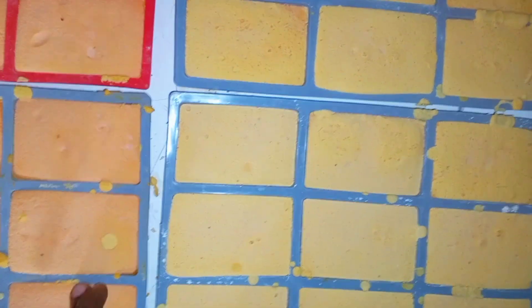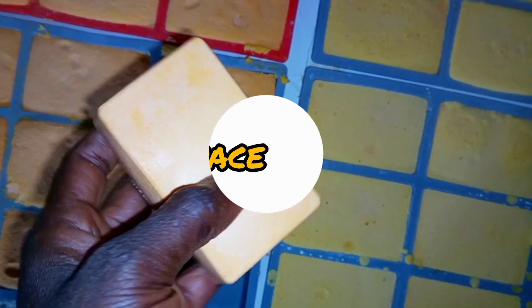In today's video, I'm going to show you how I achieved this beautiful soap you are seeing here, using only bleached palm oil. Let's do this!